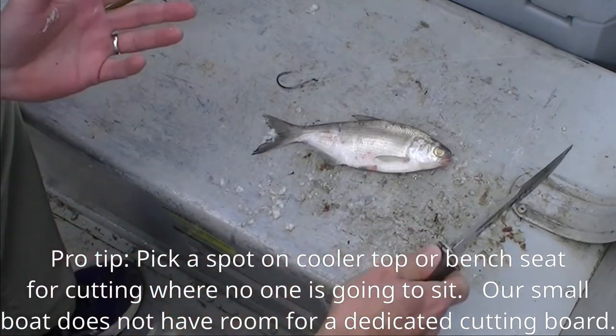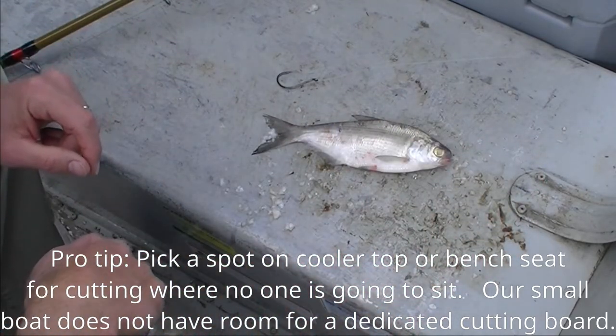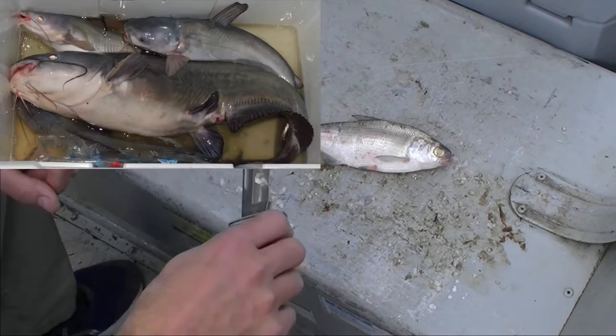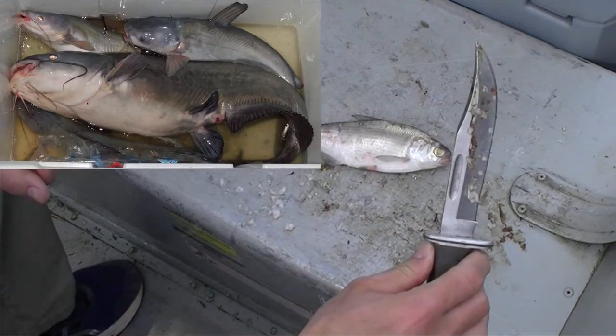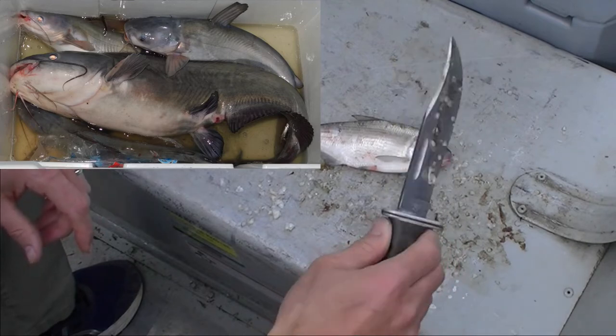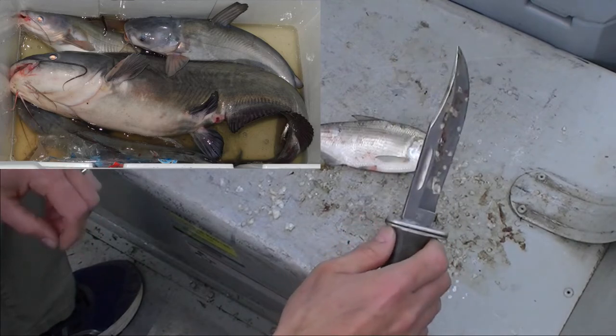So the approach is to get a whole gizzard shad, and I like to buy them fresh. I'm not that good with a cast net, so I'm just going down to the bait shop. We believe that they're more effective as bait if they've never been frozen. I just like to use a buck knife. You can use a bait knife. We sharpen it once in a while — it works better if it's not too dull.